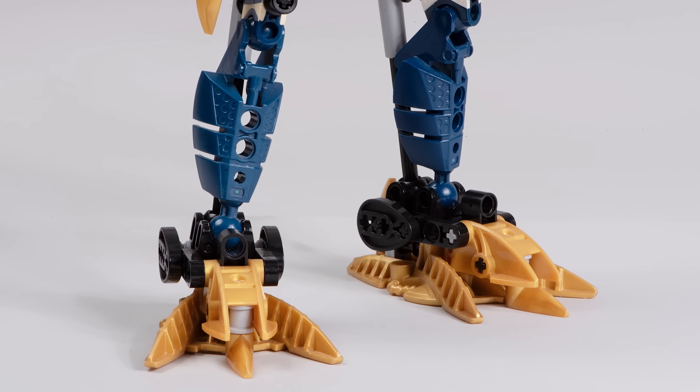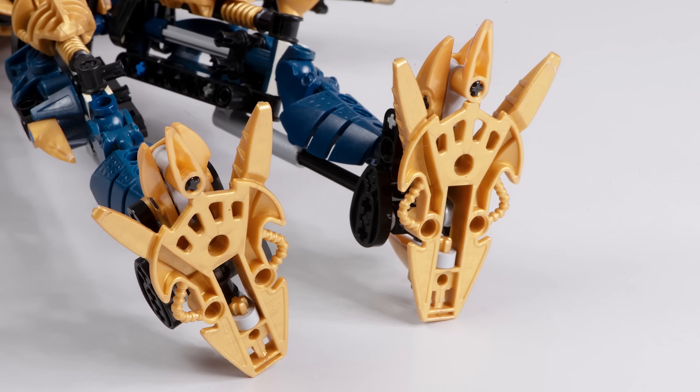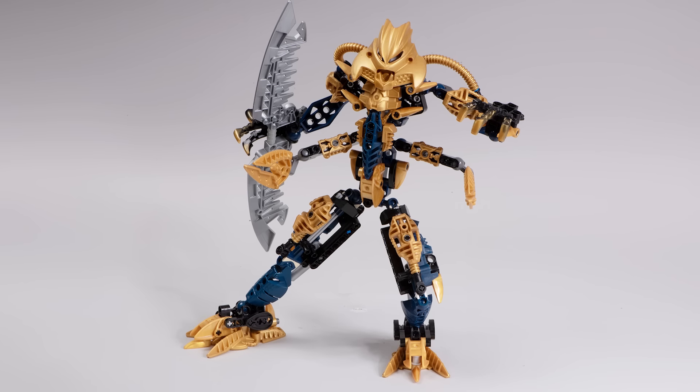And this foot design as well — it's genius. Using a gold Piraka foot piece and then adding an additional claw in the centre. It looks so good. Every inch of this toy is perfection.